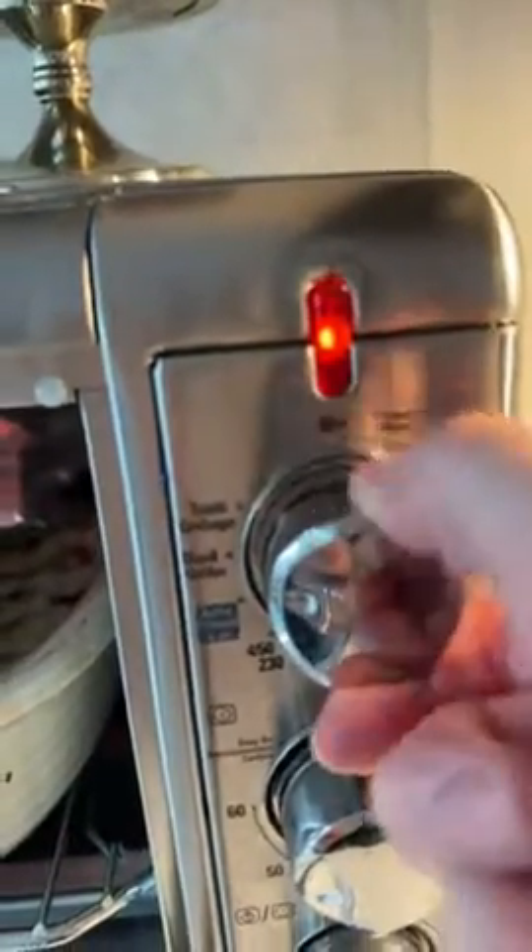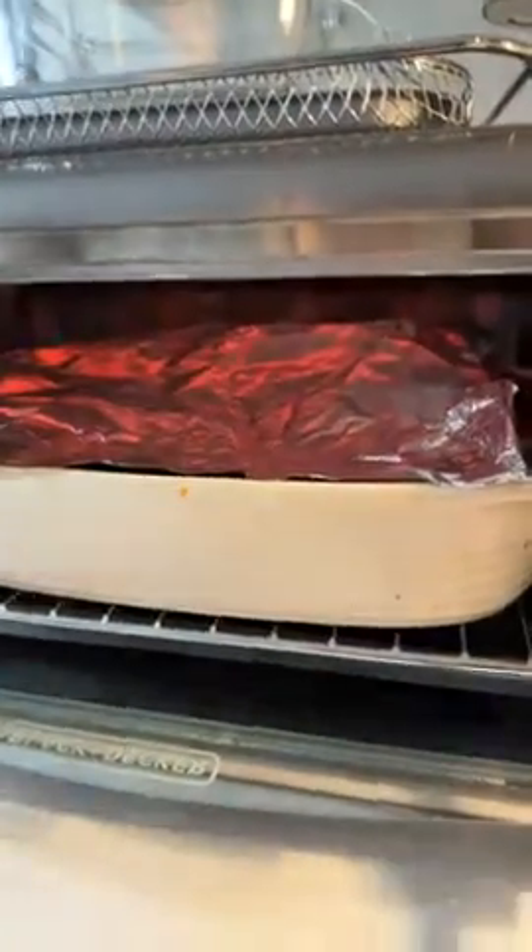When you put it to broil, what happens is the top element will go out. But when you turn it to toast or broil, it stayed on broil and it burnt my marshmallows.